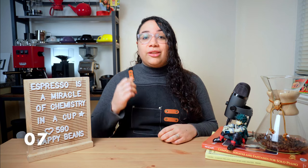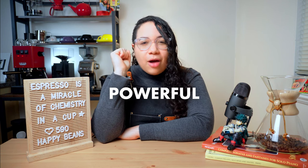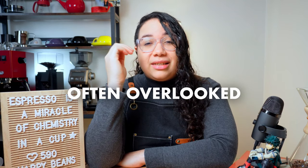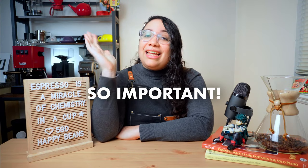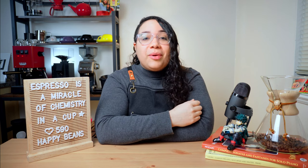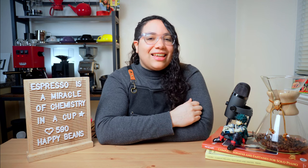There is one crucial factor that could make or break your espresso shots and really any other brewing method you like. Adopting this simple yet powerful habit alone will elevate your experience to new heights, but it is often overlooked. It is so important that it needed its own video, so go check it out and you'll be brewing better coffee in no time. Thank you for watching!